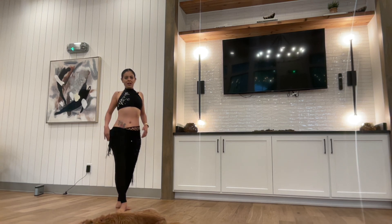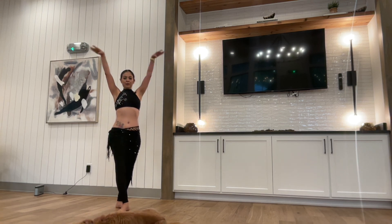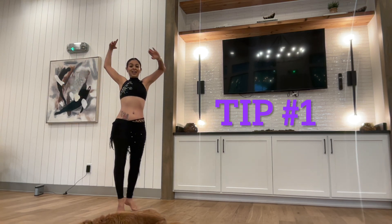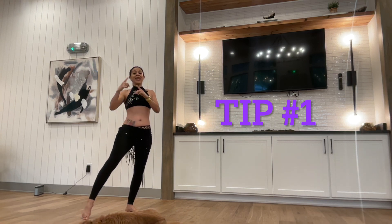Remember your beautiful performance angle — I'm going to do it for you. The first tip is going to be on the counting: 1, 2, 3, 4, 5, 6, 7, 8 and... So we're going to add the 'and' between 8 and the next one.